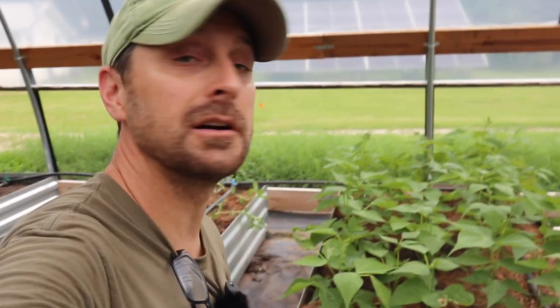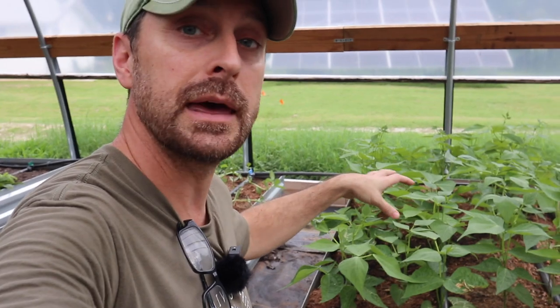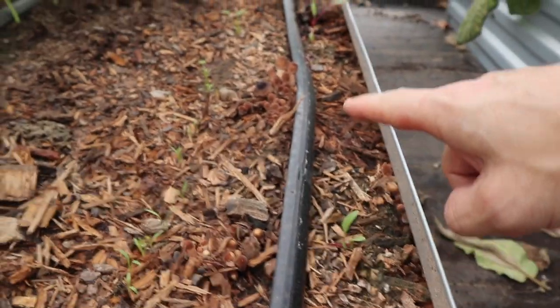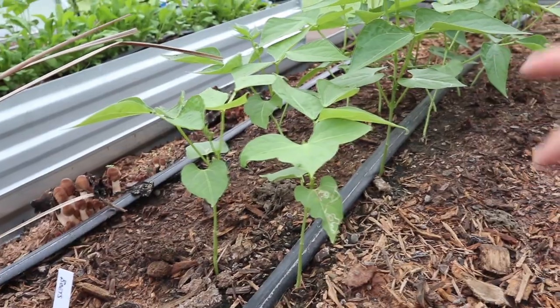First thing I wanted to show you here are some fall green beans. I'm super excited about these. These are the Blue Lakes and they are my favorite. I am planting them in these new planters here in the greenhouse to help fix nitrogen into these beds and obviously enjoy the green beans as well. We have some carrots and beets coming up and they're struggling a little bit, probably because I didn't amend this bed very well, but you can see we've got some beans trying to help fix some nitrogen in between them.